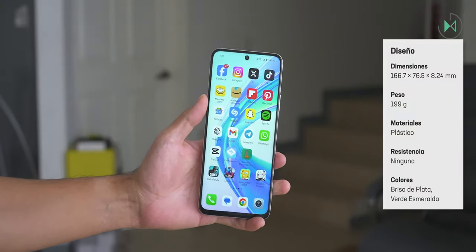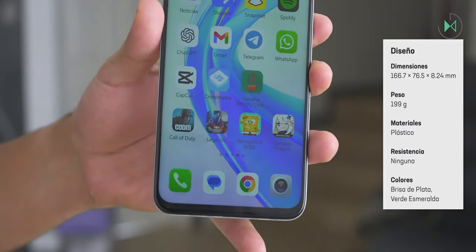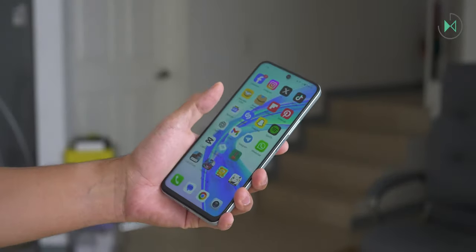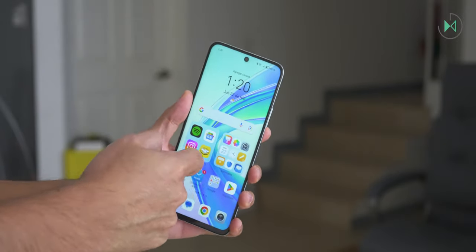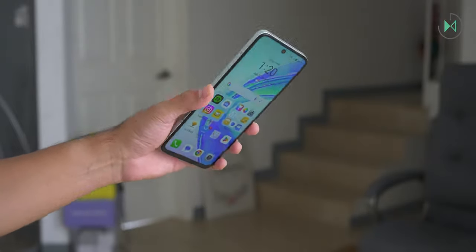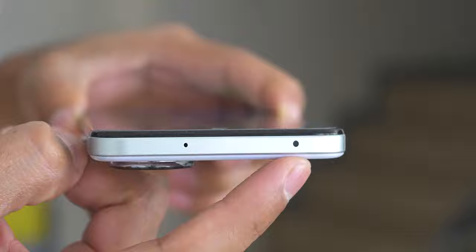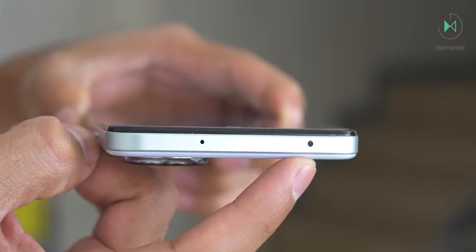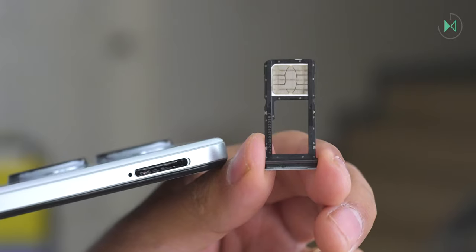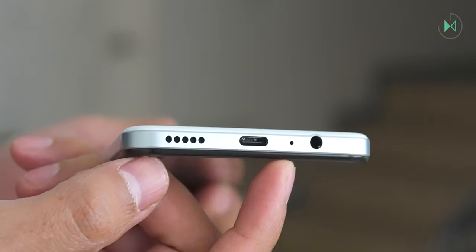Looking at the front, we find a design with reduced bezels, though the bottom one is a bit larger unlike its big brother, the Honor X8B, which has even smaller bezels. This model also does not have the same resistant glass as its big brother, so we could not say it is a drop-resistant device. At the top we find a microphone and a light sensor — not to be confused with infrared — just a light sensor placed to save space on the front bezel. On the left side is a tray for a nano-SIM card and a microSD card up to 1TB.